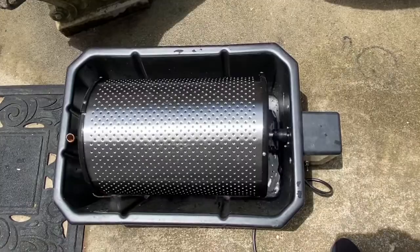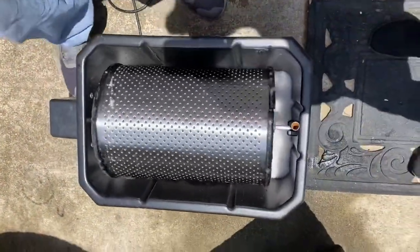Now at the end of our seven minutes, we're going to open it up and pour out the fish.